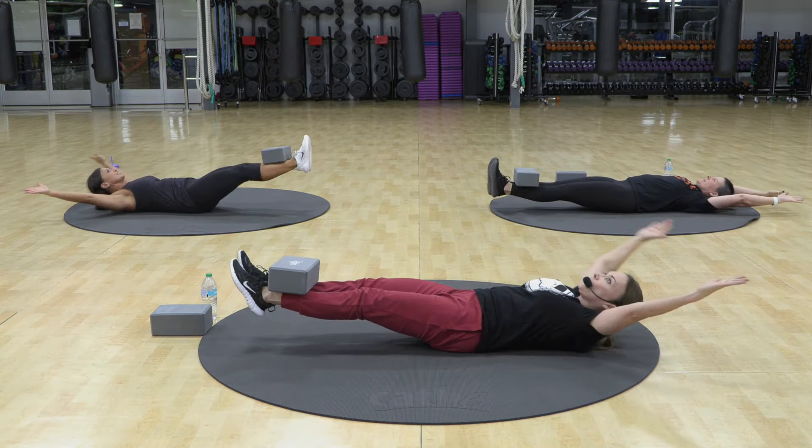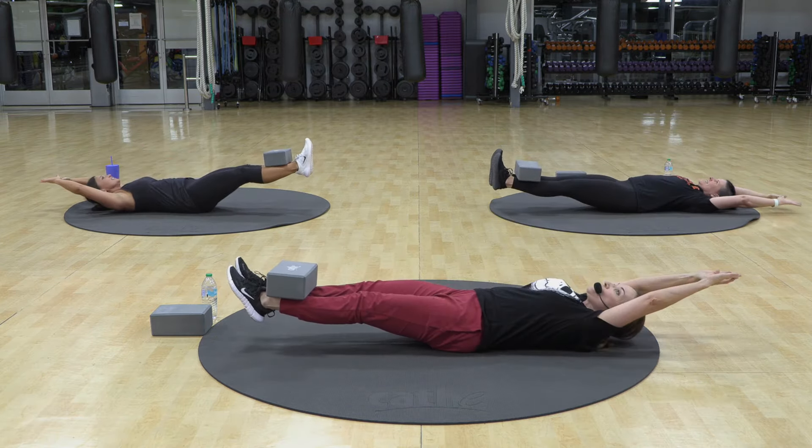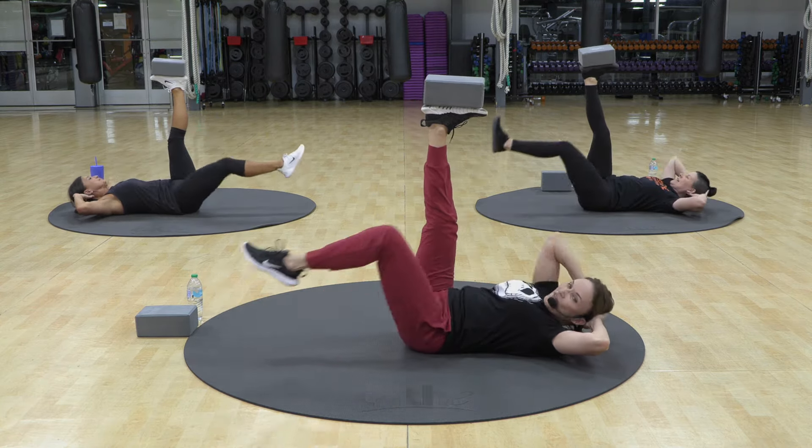We have two more. Nine. And back. Last one. Ten. Three. And out. Four. Five.